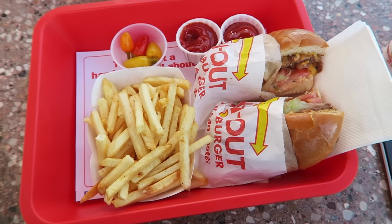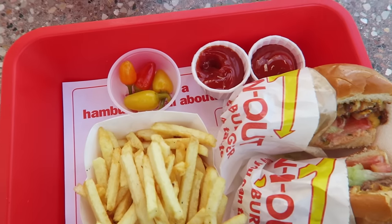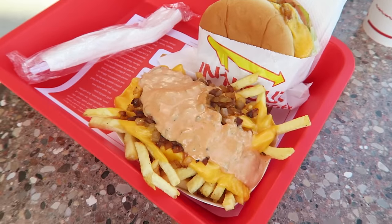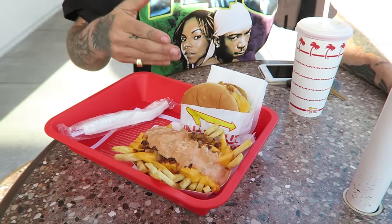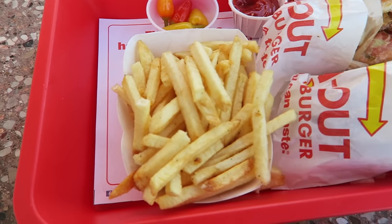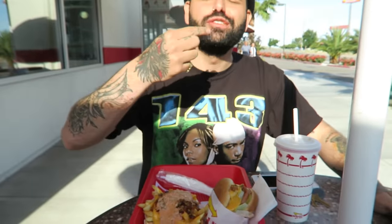We out here. This is what I get at In-N-Out: the cheeseburger, grilled onions, cut in half. Get some pepperoncini, some fries. Segundo did it real well though — grilled cheese with the animal style. I don't know why she didn't get animal style. She regrets it. Look at these sad naked fries versus look at these dressed up fries.